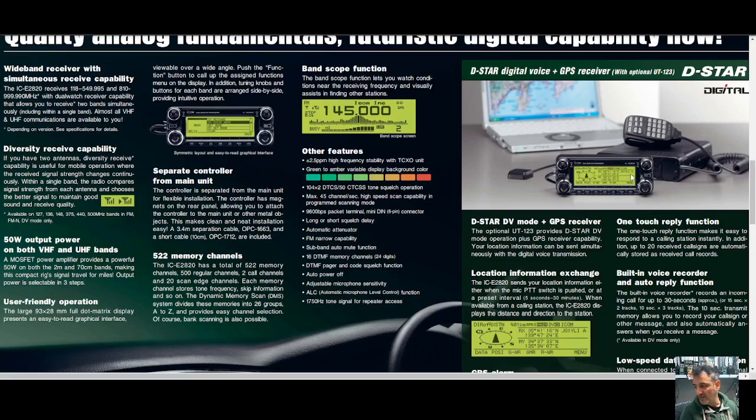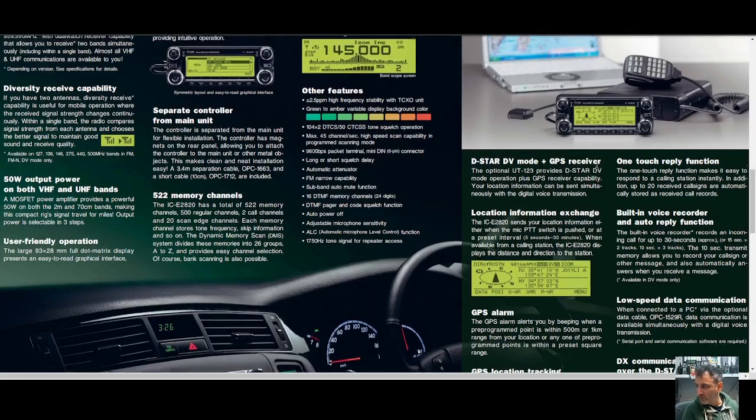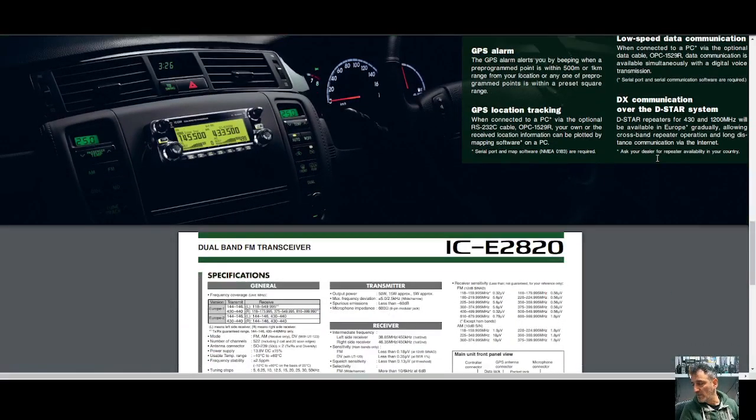For D-STAR, the module is the UT-123. It's quite a big module but very easy to install. If you haven't already got one, I've seen them for sale — you can buy them freely even now.